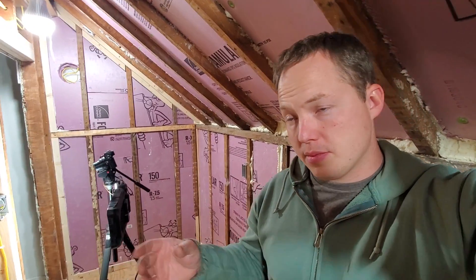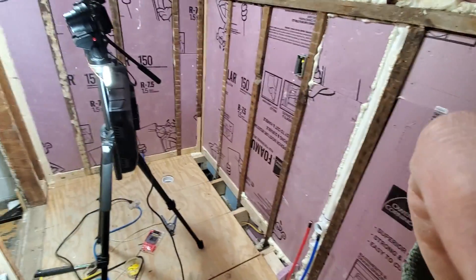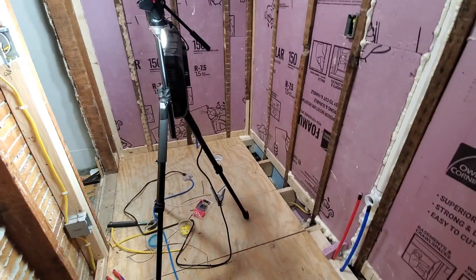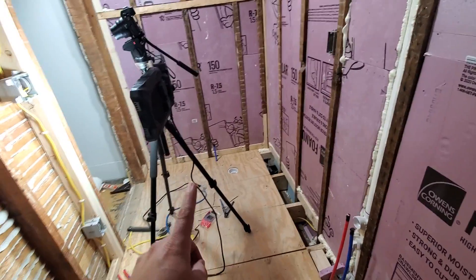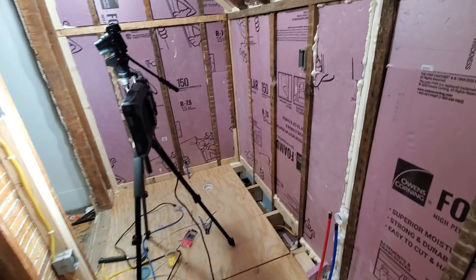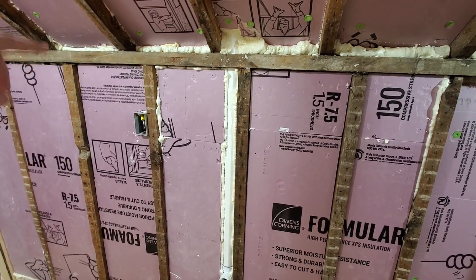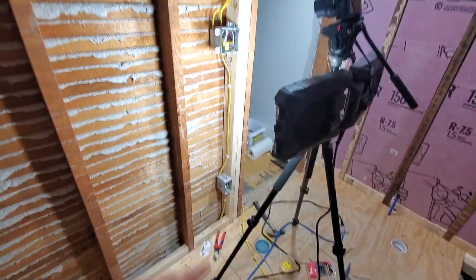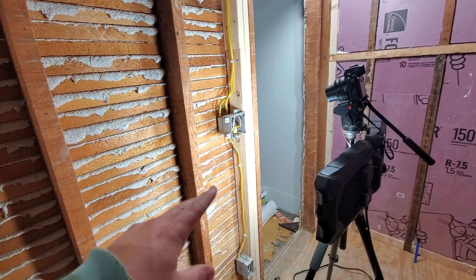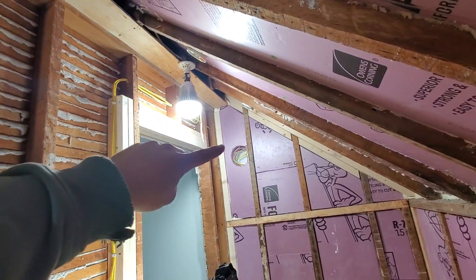I want to talk just for a minute about GFCI protection in bathrooms. What we're working on here is a small bathroom that's being added, and we're going to be powering this thing with one 20-amp circuit, which is totally adequate for the load it's going to be serving. All we have here is one box for a receptacle at the vanity, another box for convenience, and a two-gang switch feeding the lights as well as a little bathroom fan.